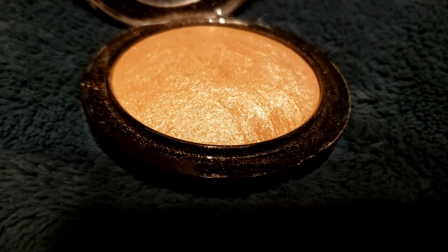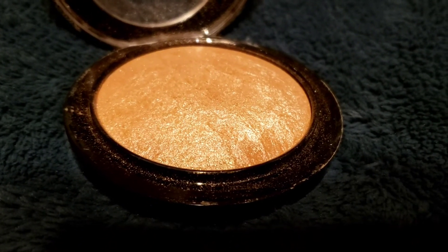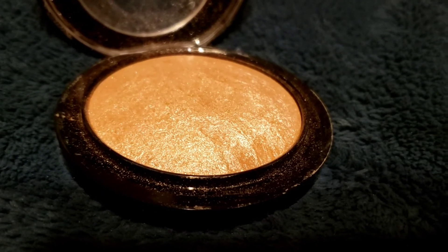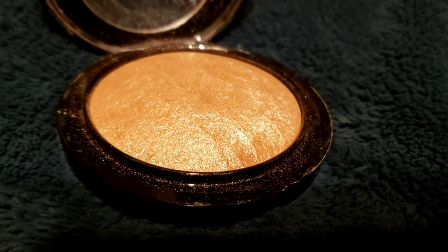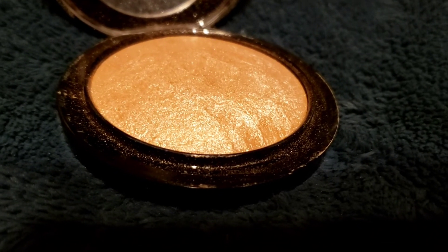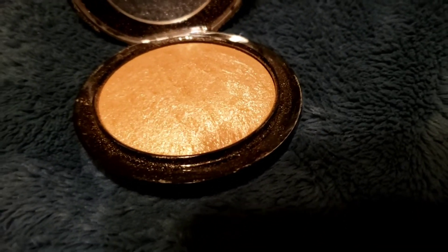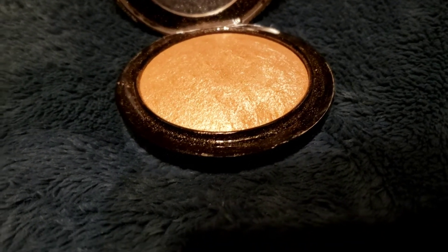They normally say to do your makeup in natural lighting so you don't have much of an issue. The store lighting is way more different than your room lighting. The way they set up the lights is kind of making the colors pop, and subconsciously your colors will look a little bit different. They have a lot more lighting than you would have at home, and there isn't really natural lighting in the store in that sense. So just keep that in mind.